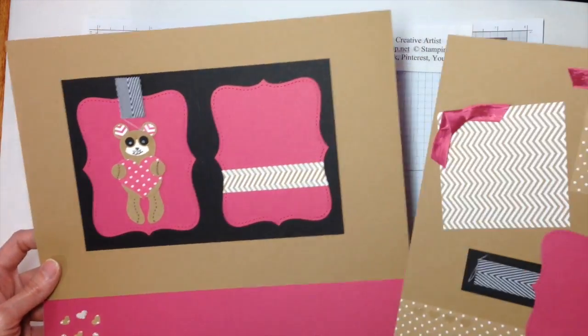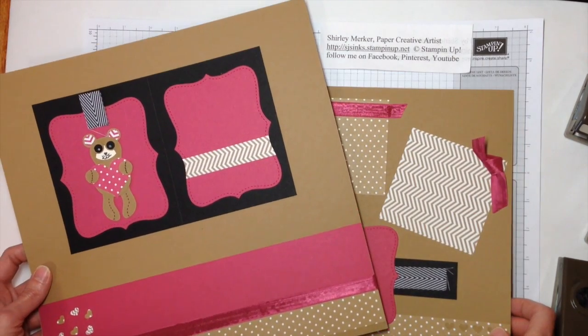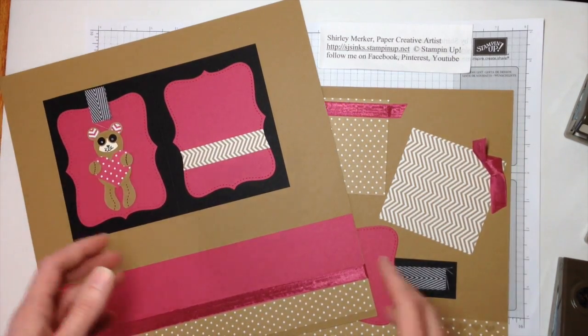Hey Super Awesome Stampers! This is Super Awesome Stamper Shirley. I'm an independent Stampin' Up! demonstrator. Today I would like to share with you Scrapbook and Sunday.